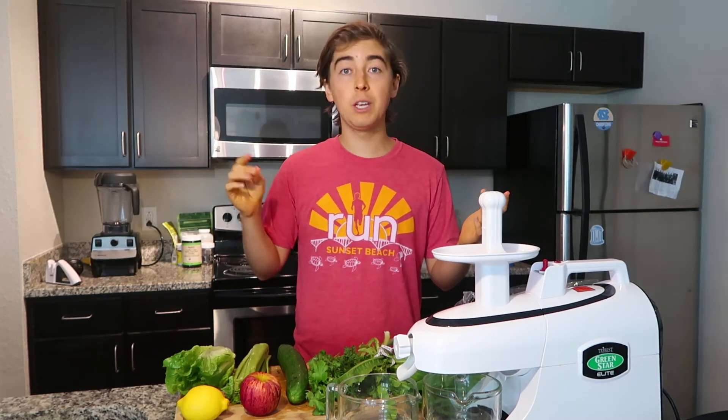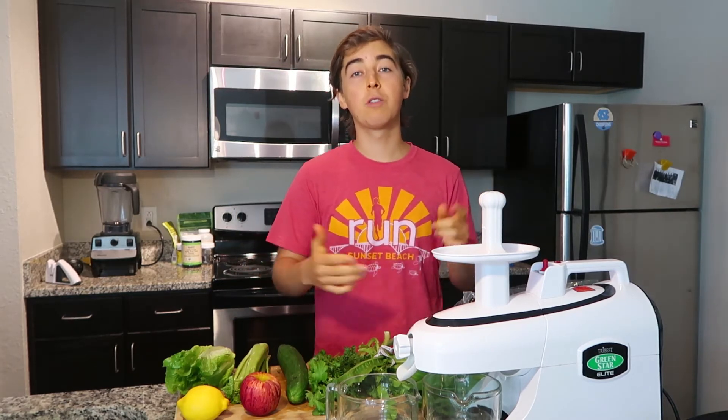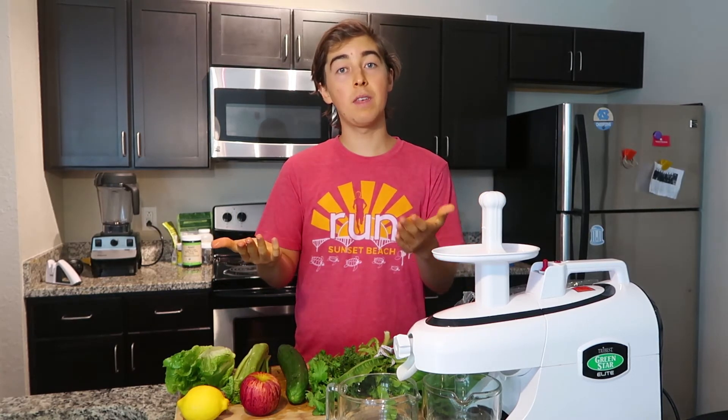So I'm going to go ahead and make a juice today. I'll show you guys how to do that, and afterwards I'll tell you what I threw into the juice so maybe you can try that recipe for yourself.